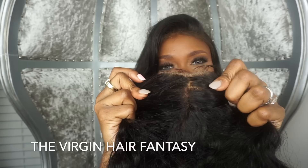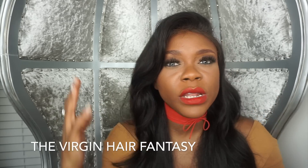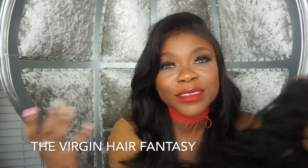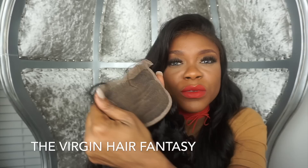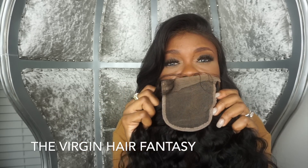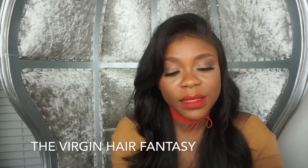I kind of want the closure to go with that look. Also if I'm wearing really big and bushy curly hair, it really doesn't need to show scalp, so I would use an all lace closure — and all lace closures are typically less expensive, so you can save money.